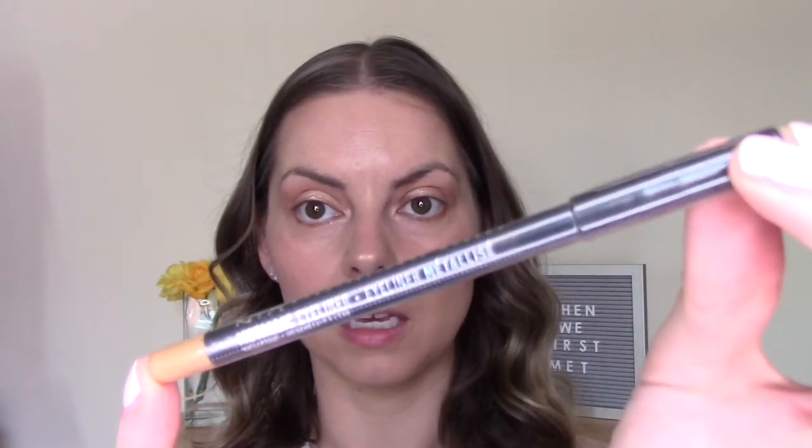For eyeliner, I'm going to give the NYX Metallic Eyeliner a go. I have the shade gold, which I thought would go quite well with the gold lid. This doesn't have great reviews on the website. I'm just going to try and pop it in my waterline — it's not going into my waterline very easily. Takes a bit of work. It's not going into the waterline very well, but some liners don't. I'll try it under my lid.